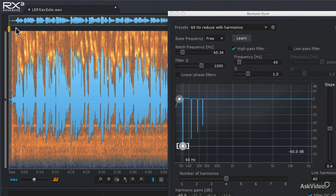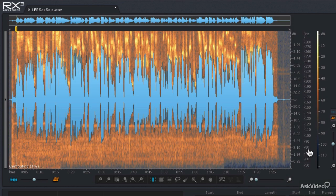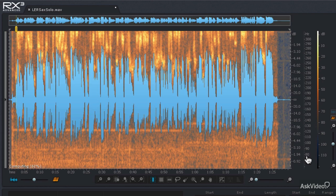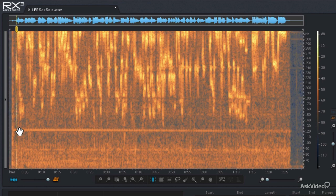That went through and got rid of the 60 cycle AC hum, but there's still another type of hum in there that's going to be a little harder to get rid of. I'm going to close the Remove Hum window and change the frequency scale again with my mouse wheel to zero in on those frequencies and look at the spectrogram. You'll notice the hum starts at a higher frequency and then slopes down. This is a very common occurrence with analog tape recordings — the tape machine speeds up and slows down depending on factors like voltage from the wall, causing the frequencies on the tape to wow and flutter.